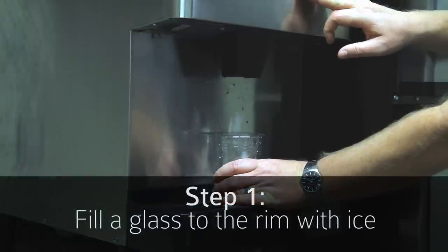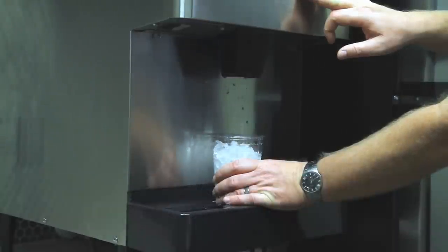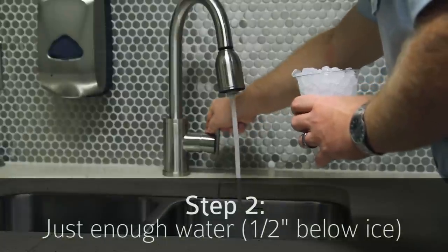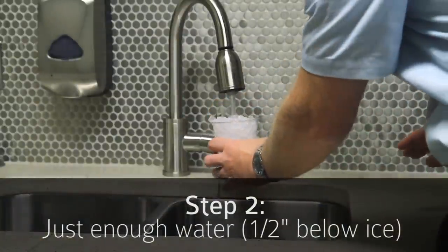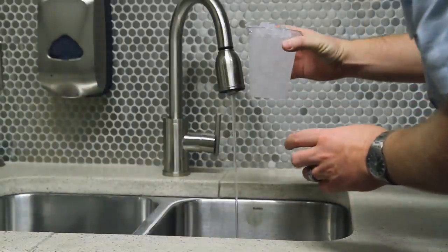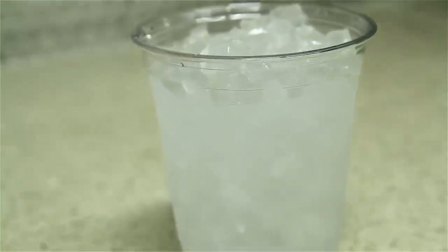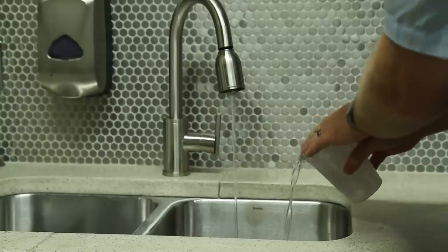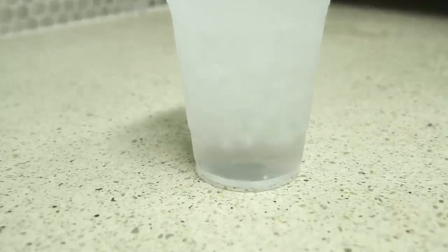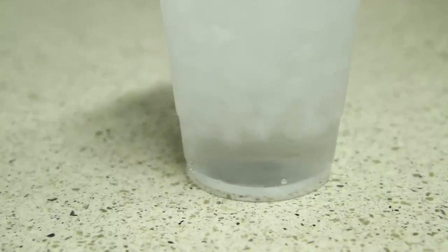Step one: fill a glass to the rim with ice. Step two — here's the tricky part — add just enough water to fill in the cracks between the chunks of ice. You actually want the top of the water to be about half an inch below the top of the ice in the glass. Pour off a little water if you need to. If the water floats the ice up off the bottom of the glass, your water will not be at 32 degrees.